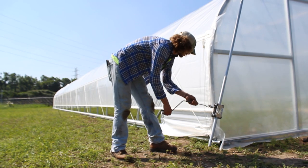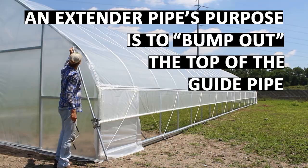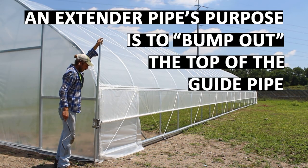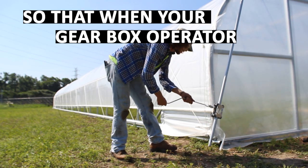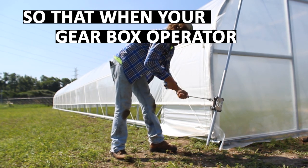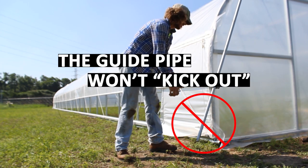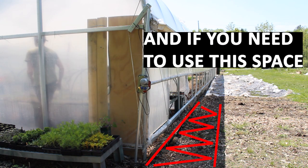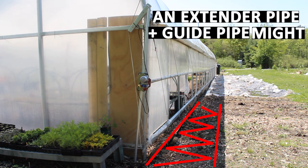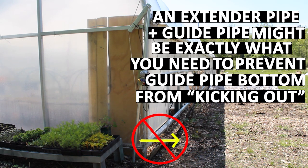This really makes the most sense because extender pipes can be used with either manual or automated gearbox systems. An extender pipe's purpose is to bump out the top of your guide pipe so that when your gearbox or automated gearbox roll-up side operator goes up and down on that guide pipe, it doesn't kick out at its bottom. This makes a straighter guide pipe, and if you need to use the space right next to your high tunnel, an extender pipe and guide pipe combination might be exactly what you need to prevent your guide pipe at the bottom from kicking out and getting in the way of your walkways.